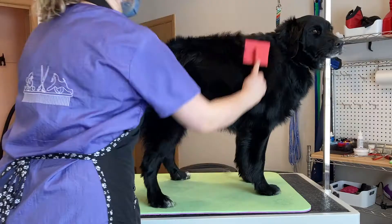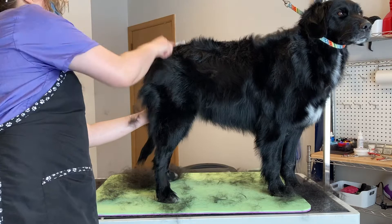After that, I'll get her on the table and brush her through with a slicker brush, undercoat rake, and comb.